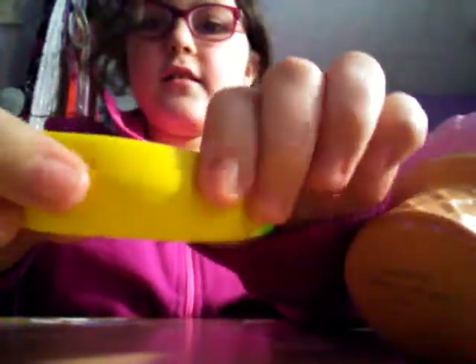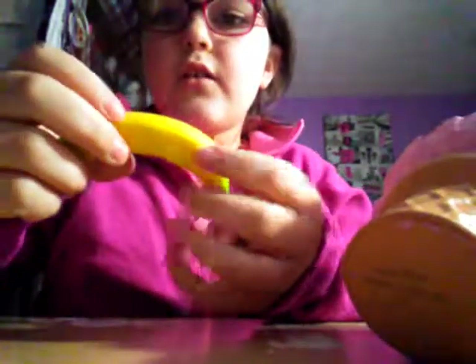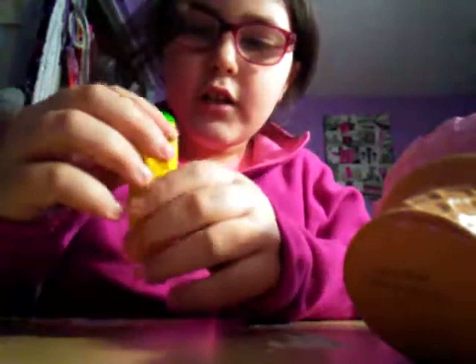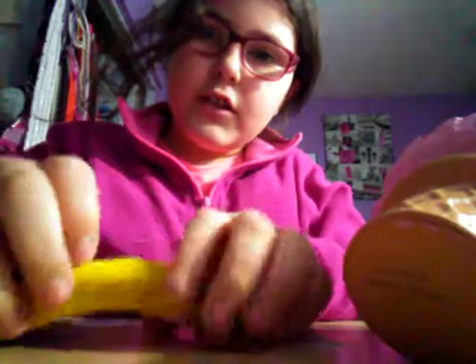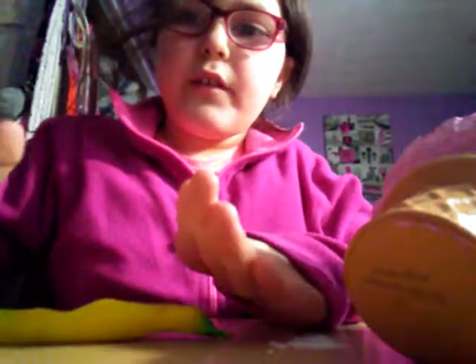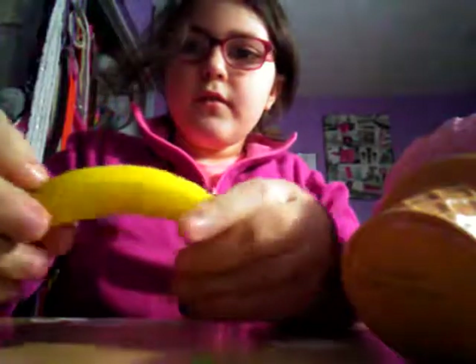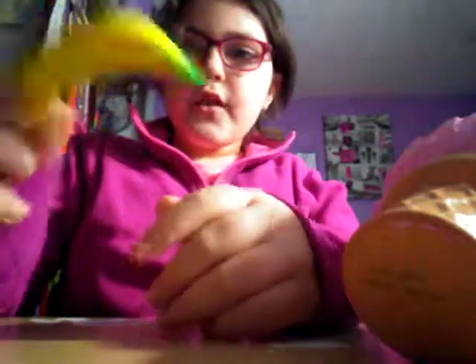And then my banana — it kind of feels like Play-Doh as you squish it. It feels like Play-Doh, it's like super slow. So comment which one wins, and comment which one out of these two wins too.